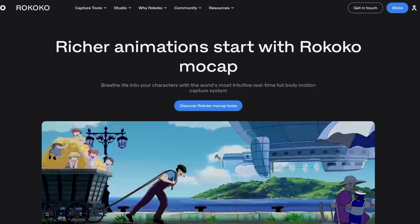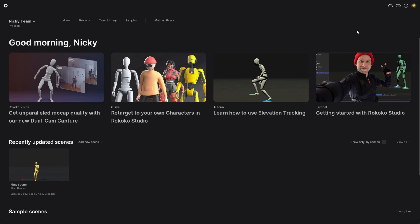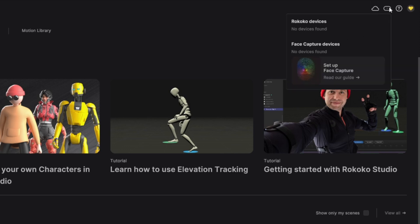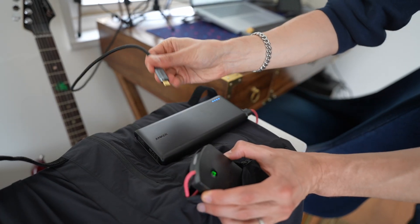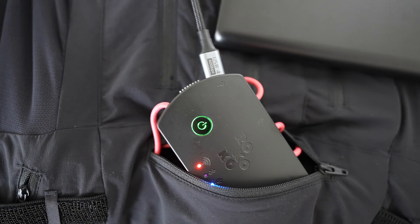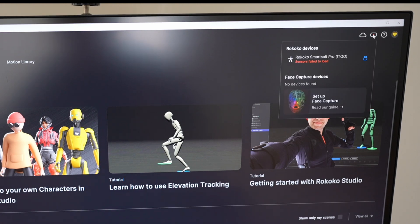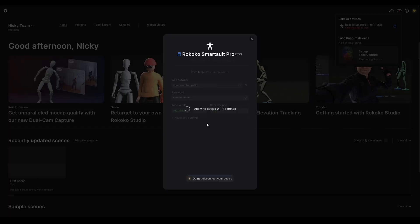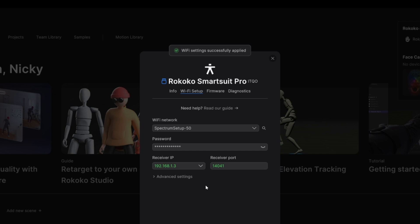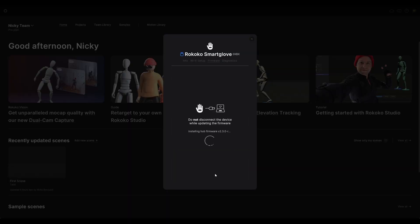To download the Rococo Studio software, I went to the website and found the studio dropdown in the top bar, then pressed download and selected Windows as my platform. Once installed, Rococo Studio has a few different sections. To connect the devices, there's a devices button in the top right. By default nothing will show — the smartsuit needs to be connected to the computer. I was able to do this by connecting the smartsuit sensor hub via USB-C. The suit also needed to be plugged into the power brick. Once both were plugged in, the suit connection popped up and asked me to install the latest firmware. After updating, I was able to set the suit's wifi to the same network as my computer. I had to repeat this process for both smart gloves, ensuring both had the latest firmware and wifi settings matched.